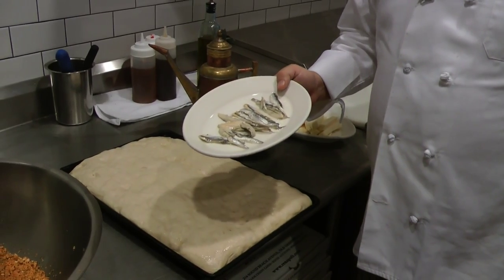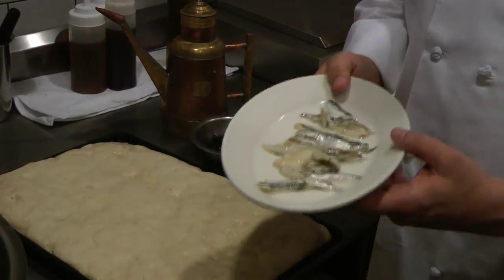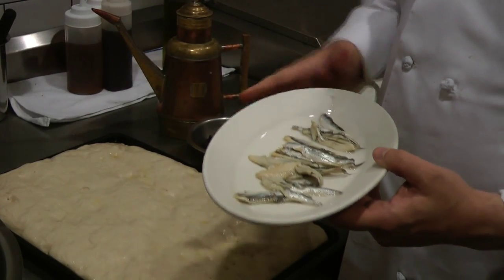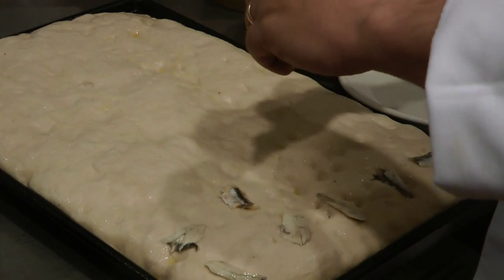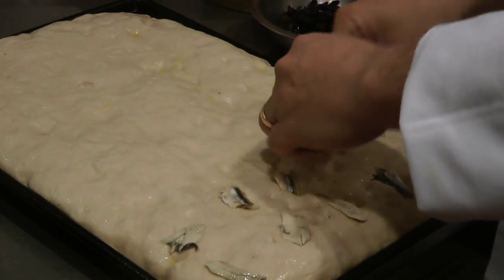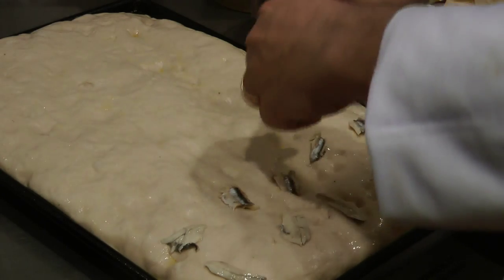The next ingredient for your Palermitana Christmas pizza is anchovies. Canned anchovies is fine. Having them packed in olive oil is the way that I like to enjoy it. It's very simple — you're just ripping these in half and pressing them into the dough a little bit.